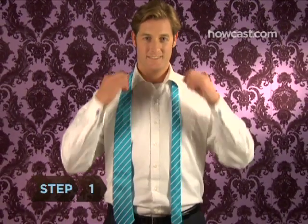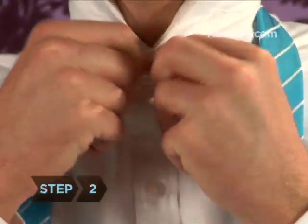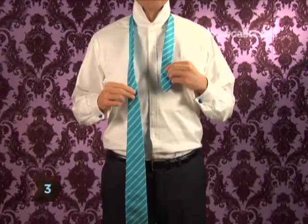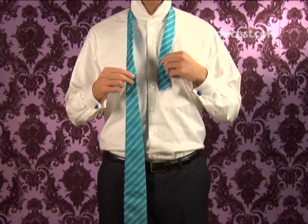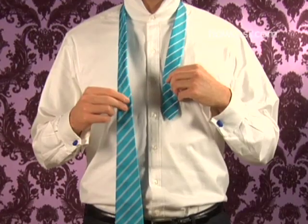Step 1. Lift up the collar of your shirt. Step 2. Button the top button of your shirt. Step 3. Drape the tie around your neck with the wider end of the tie on your right. It should be dangling about 12 inches below the skinny end of the tie. The seam should be facing your shirt.